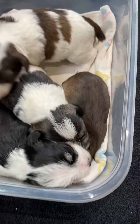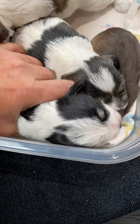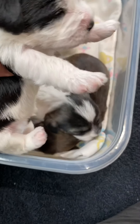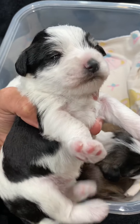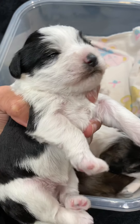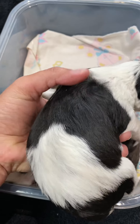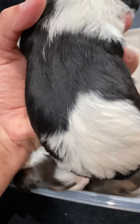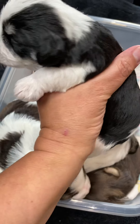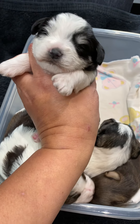Then we have Onyx. Onyx is black and silver party — you'll see he has the little white eyebrows and a hint of white cheeks. His nose is black, and he's definitely black across his ribs too — no peppering across the ribs. He is black and silver party, and he is so chill.